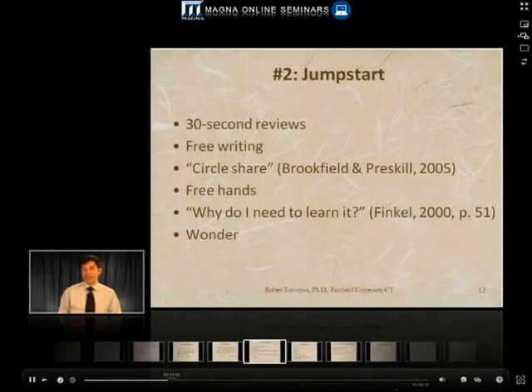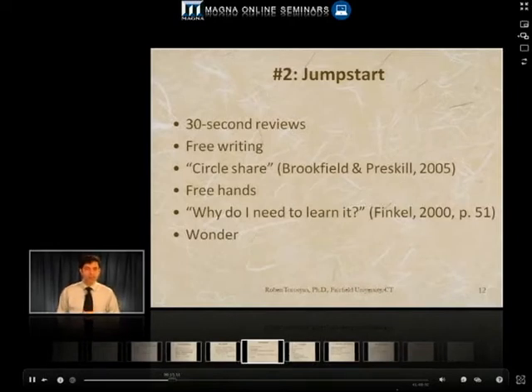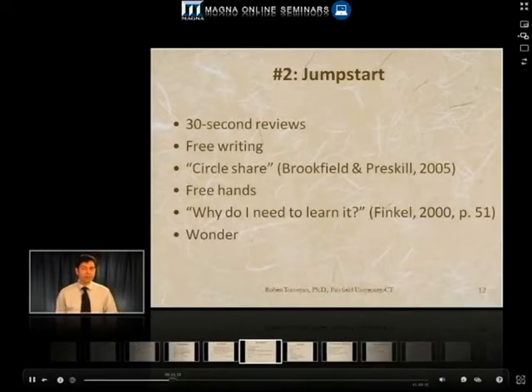If you don't have much time, 30 seconds can be enough. You stop a lecture and you have students look at their notes, pair up for 30 more seconds to generate a question, and then they internalize what they're learning. The result is they may feel freer to make some mistakes, build a little community of trust, and deepen the inquiry.